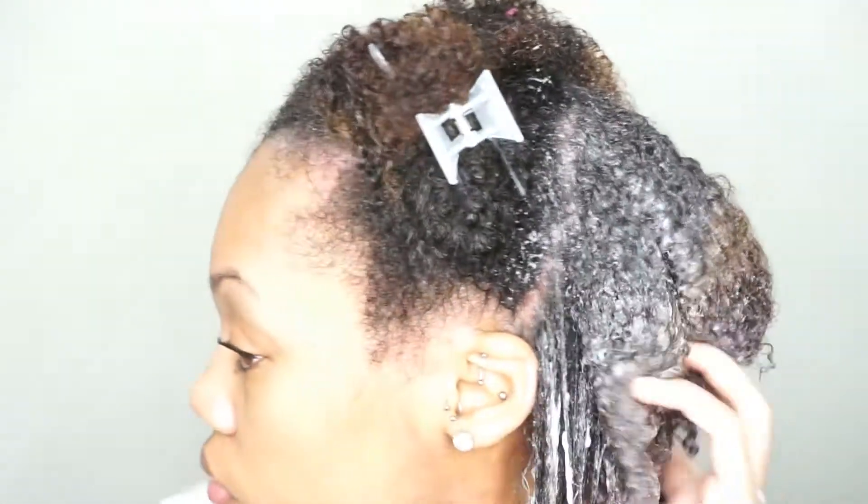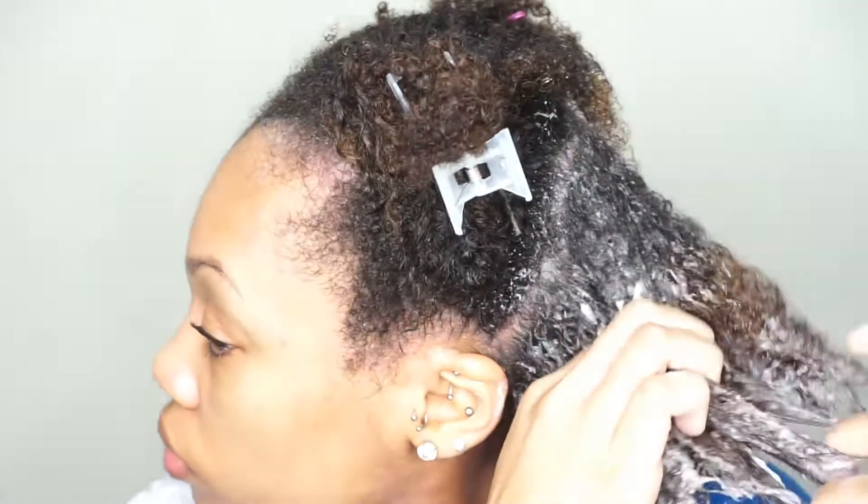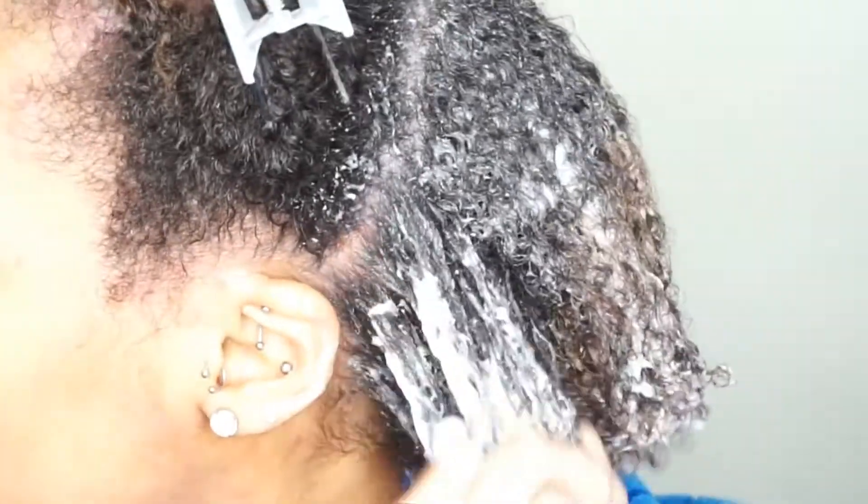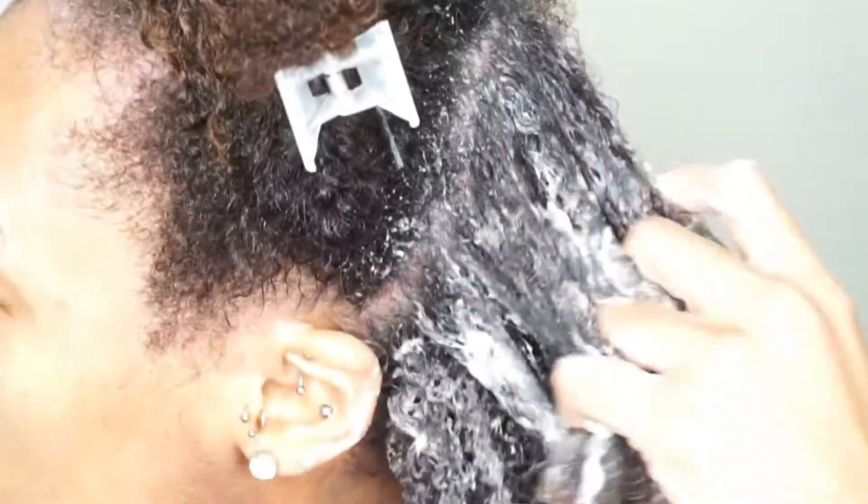Once I have my conditioner on, I like to go through my hair and just kind of roughly finger detangle it, just to get any knots and tangles out. If you go straight in with your comb, you're probably going to cause breakage. So I'm just going in roughly finger detangling it.